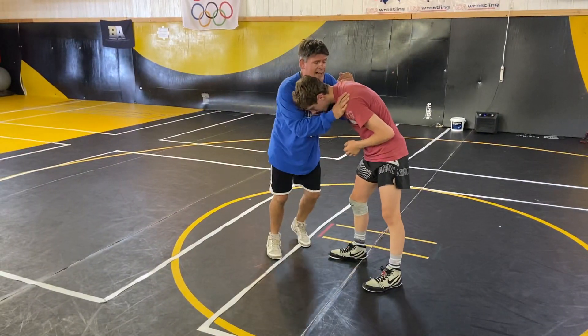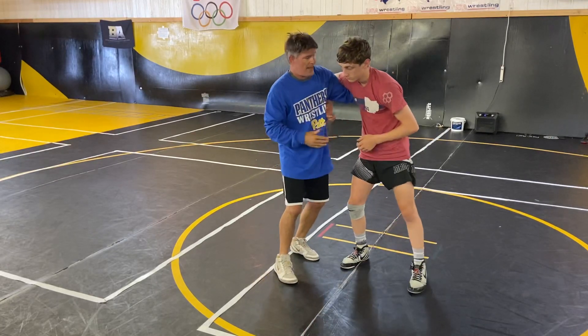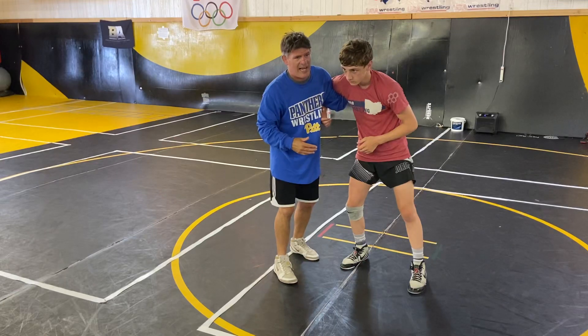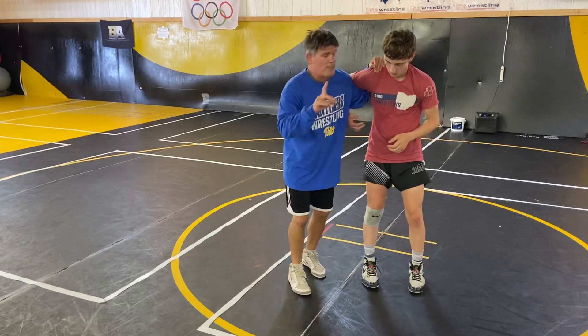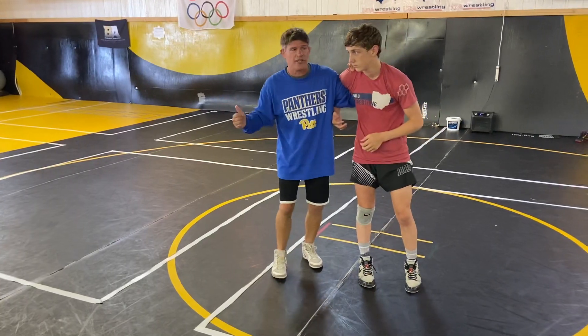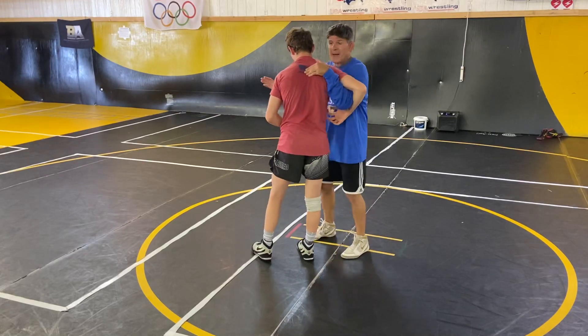I was fortunate because I could under hook either side — I had different sets of moves from either side. I had success by wrapping my pinky over the shoulder, though other people don't like that. Like Ian Miller was in the other day — he likes to go here. Whatever's better for you, you do it.